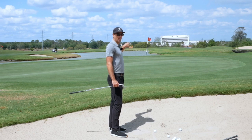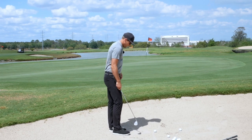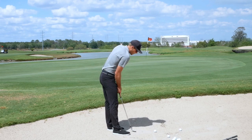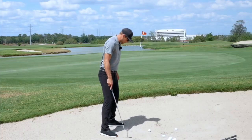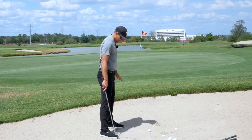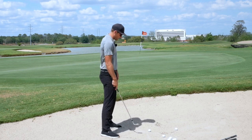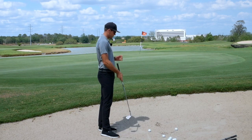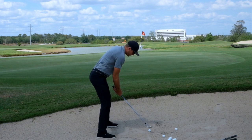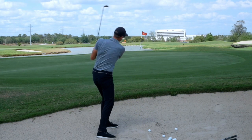This shot is downwind, landing downhill slightly, and down grain. I'm going to draw a line in the sand — this gives me a reference as I'm digging my feet in, and I'm sensing how much sand is actually in here. It's pretty thin sand, so there's not a lot. When it's like that, the ball typically comes up pretty quick out of the bunker.